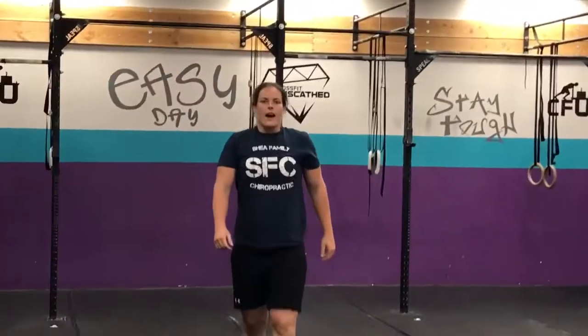Alright guys, TGIF. See you guys tomorrow.